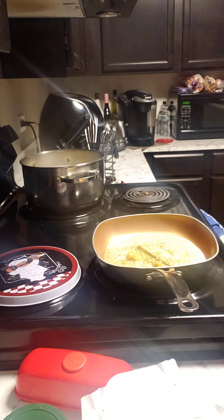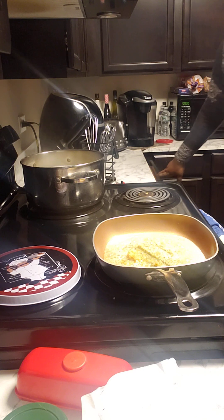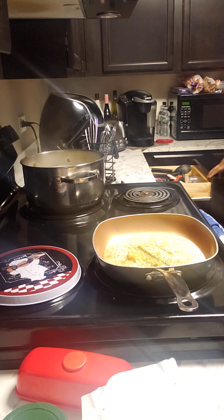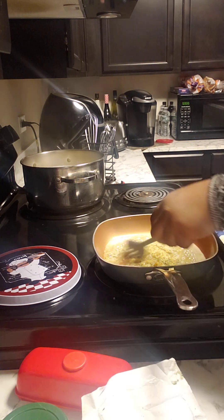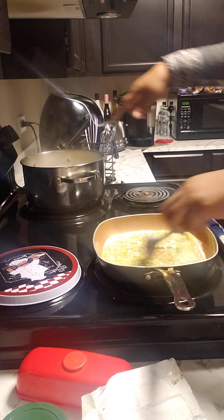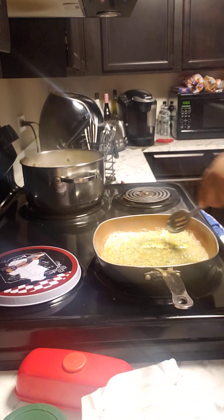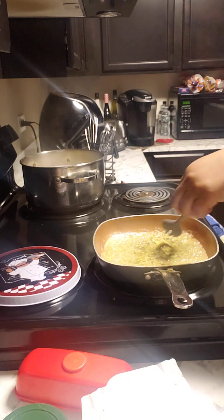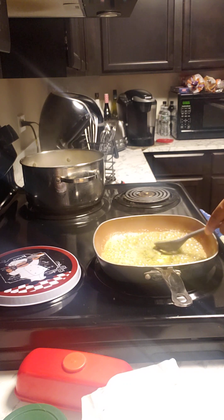Alright, so now that that is melting, I have the spaghetti noodles back there and I also have the steak on as well. I couldn't decide if I was going to do a video or not, but of course I needed to do one.